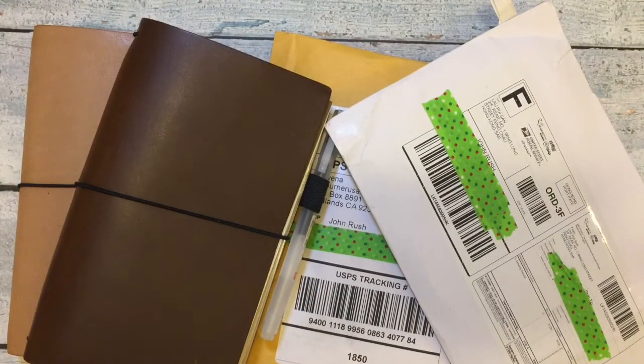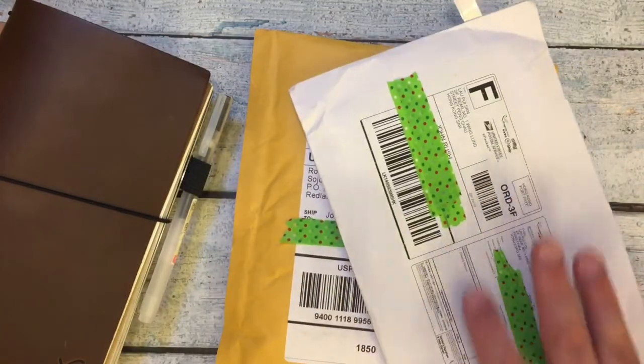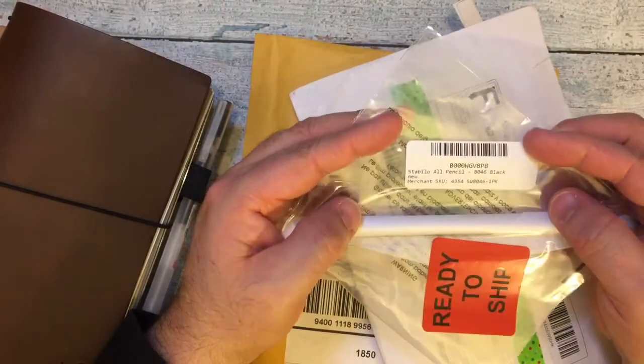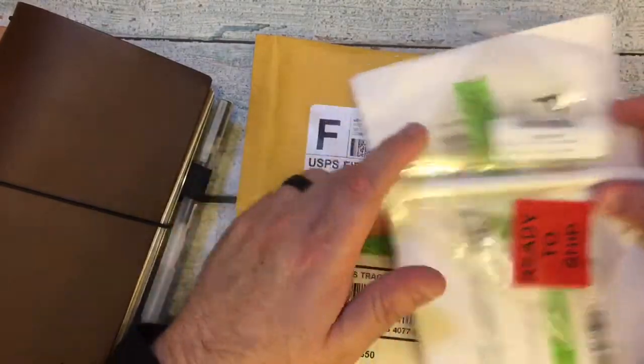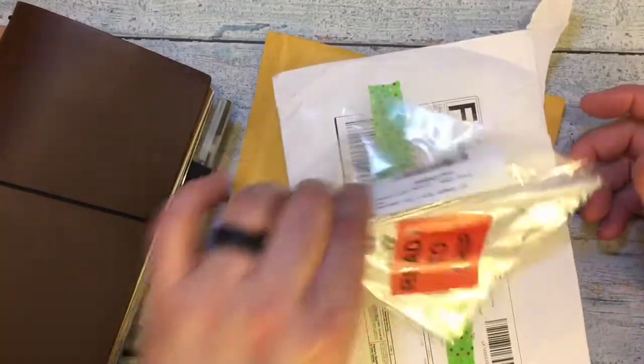Hi everybody! I'm here for a quick video. You can see I got some happy mail today, and I also got this - a black Stabilo pencil. They put it in a very large mailer. I got it from Amazon and they put it in a package larger than this one. But I got some stuff here.